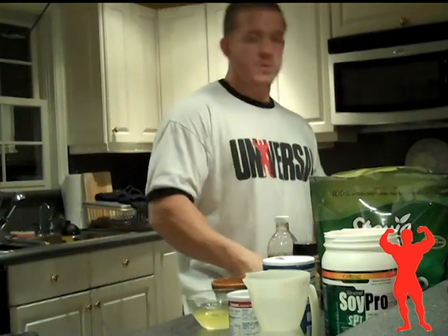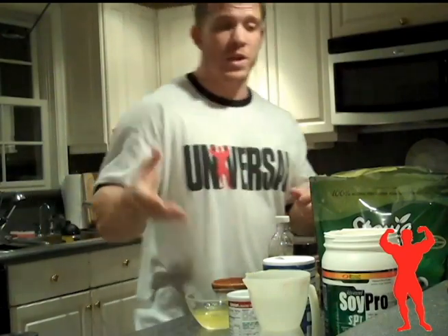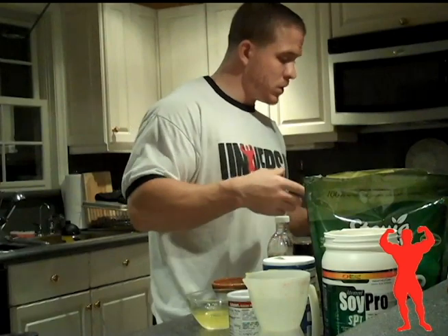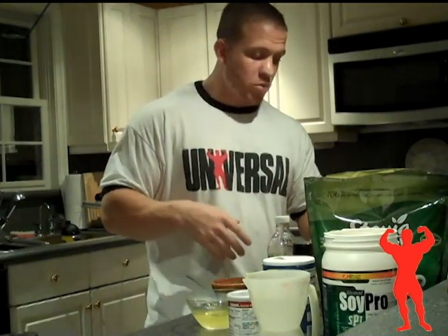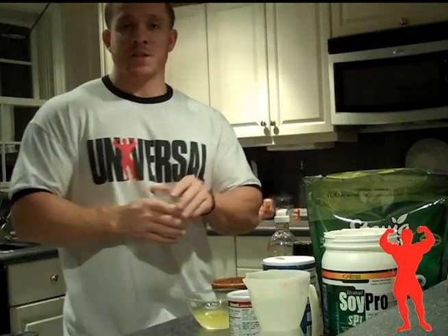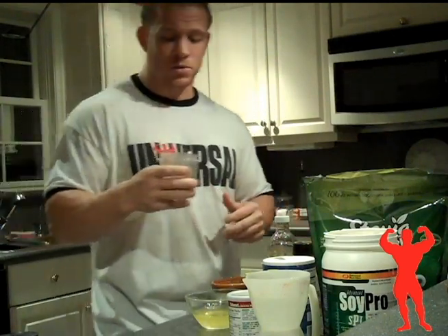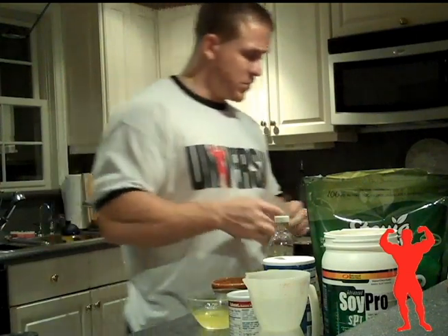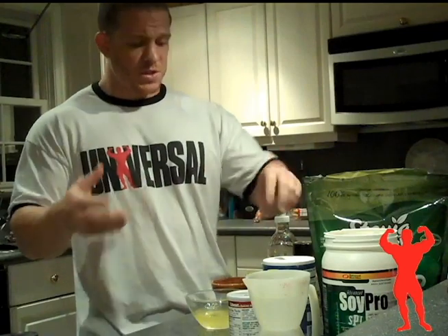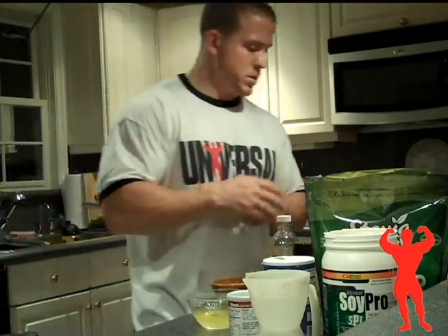Today we're going to start with an apple cinnamon bran muffin. It's a very simple recipe. Some of the main ingredients are stevia — stevia in the raw — actual apples, oat bran, and flax meal. The way I made my flax meal, I took whole flax seeds, put them in my magic bullet, ground it up, and made some flax meal. And then other miscellaneous spices, vanilla, cinnamon, egg whites, things along that line.